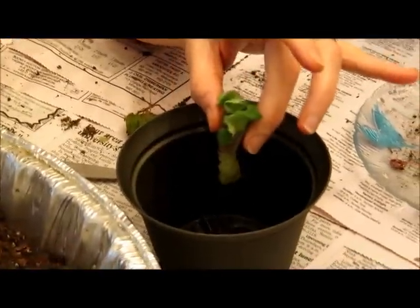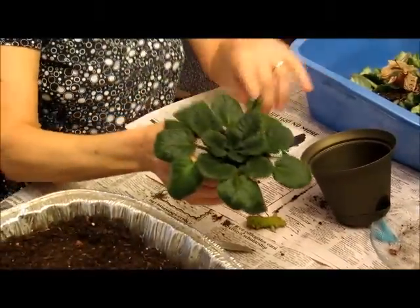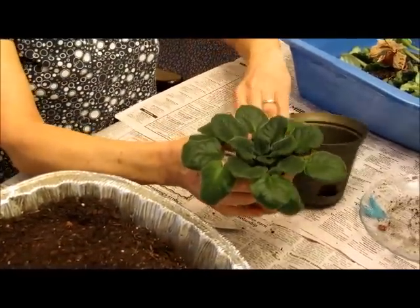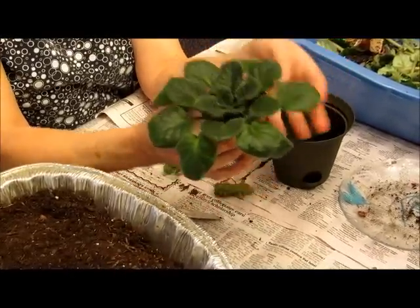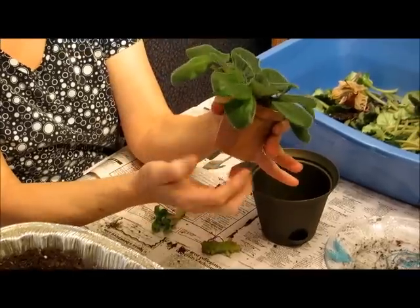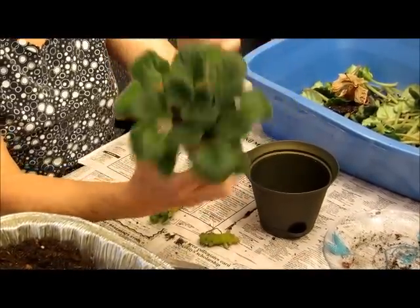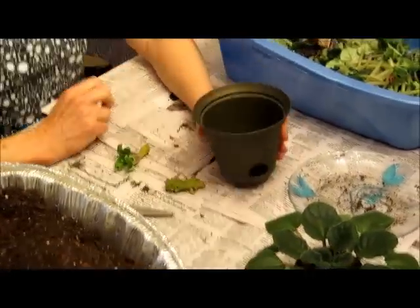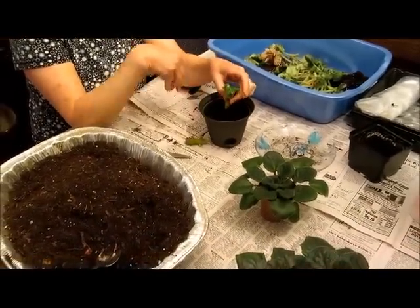My pot is a little large. African violets like smaller pots to start. Once it gets root bound, once the leaf forms a rosette and becomes pot-bound with the roots filling the pot, it will flower. This one has a little bud in the middle. The pot's a little large, but I already have a rosette so I'm going to go ahead and plant it in here — it's the pot I have on hand.